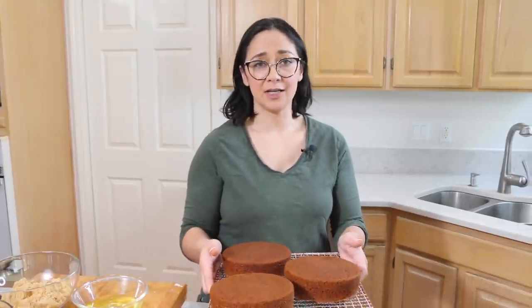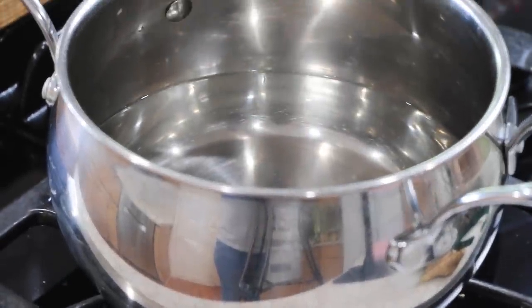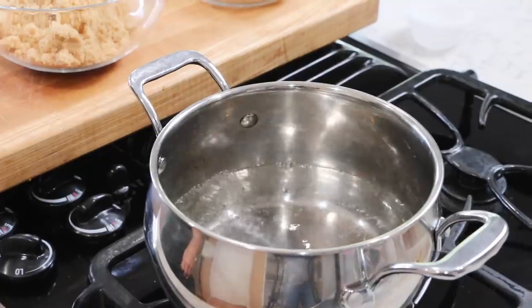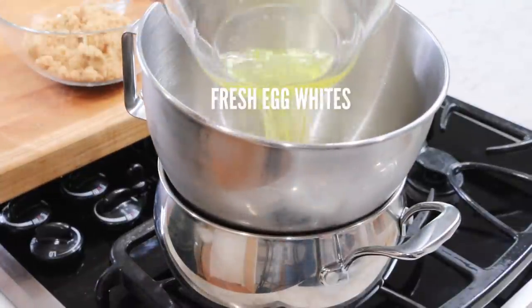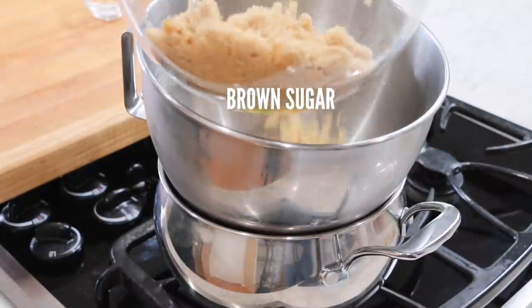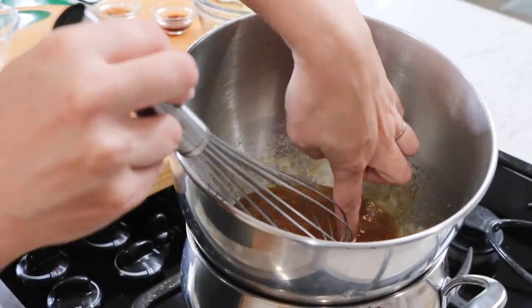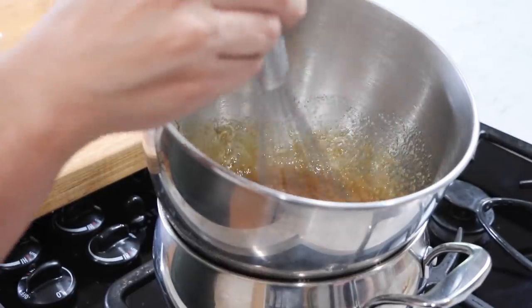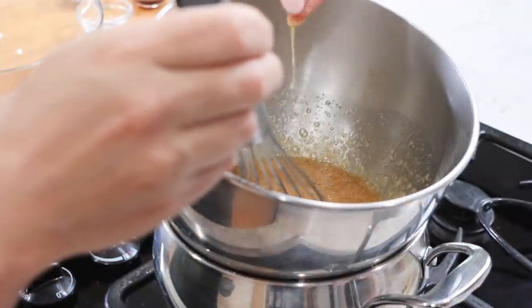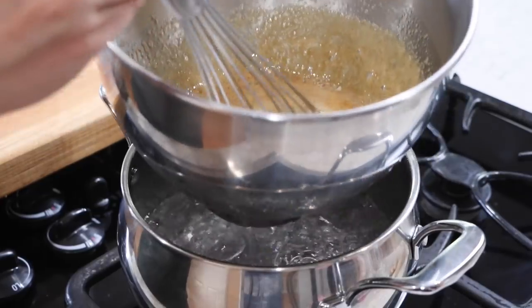I'm gonna pop these in the freezer and go ahead and make my brown sugar Swiss meringue buttercream. To make our Swiss meringue, start off with a pot of water — about two inches in the bottom — bring that up to a simmer, then reduce it to low and add your metal mixing bowl on top. Add your fresh egg whites, not boxed, your brown sugar, and whisk until you don't feel any grains of sugar. Make sure the bottom of the mixing bowl is not touching the water, or you could scramble your eggs. Once all the grains of sugar have dissolved, take it off the heat.